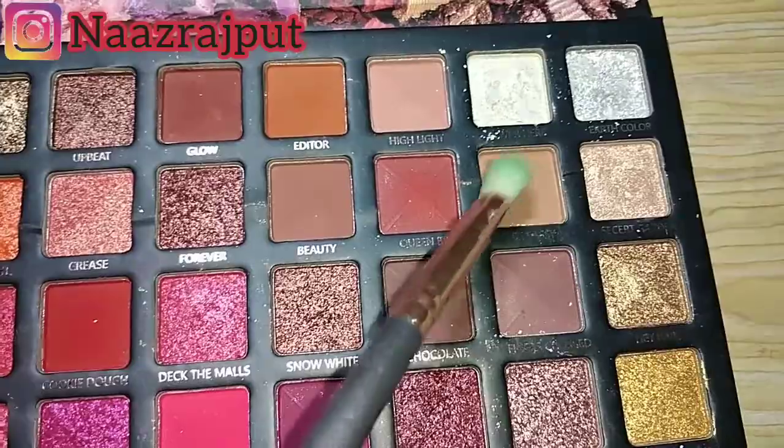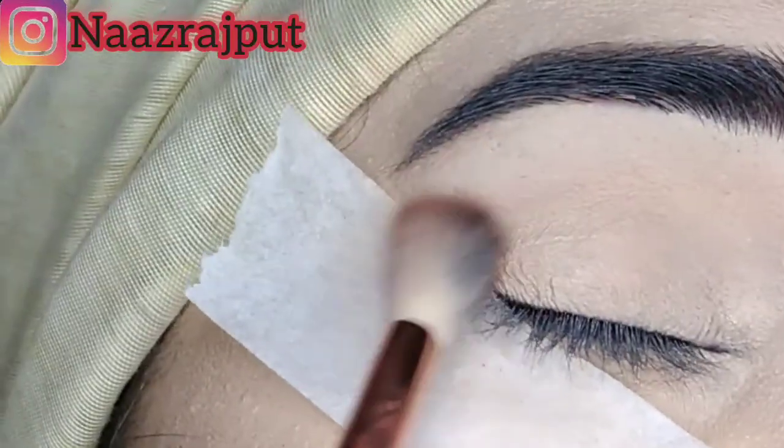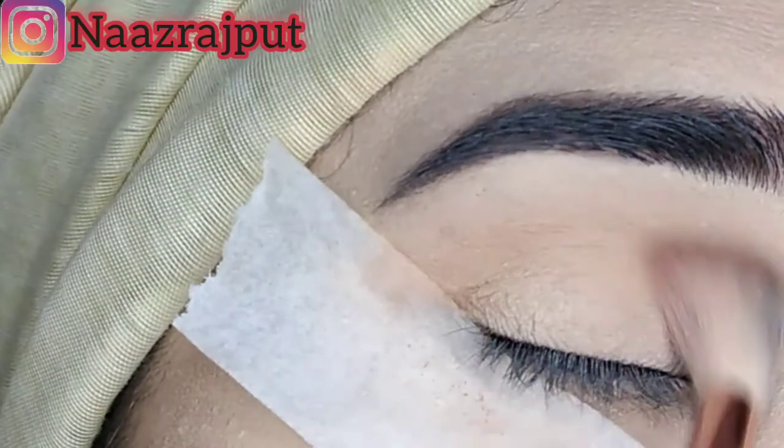We have to apply the brown color to the upper crease. We have to apply the same color to the inner corner.